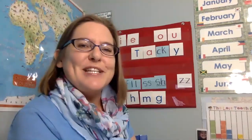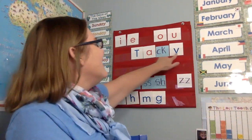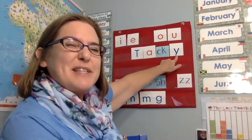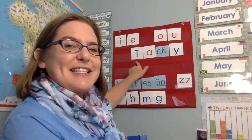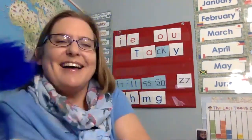Good morning kindergartners. So we're going to do some chaining, but before we do that I want to see if you can read this word. Remember what I said the Y does yesterday? Sometimes at the end of the word it makes the E sound. You guys guess what this word is yet? Tacky! Yay! Tacky!